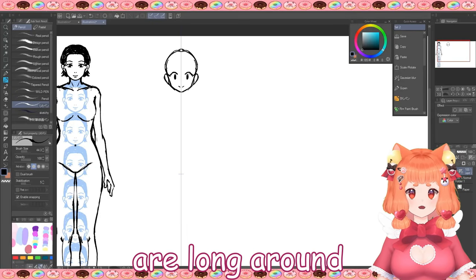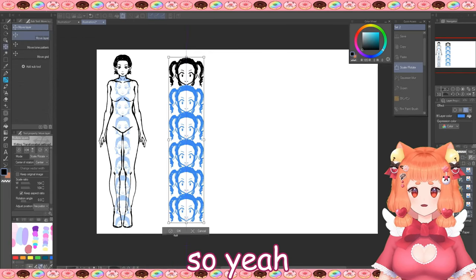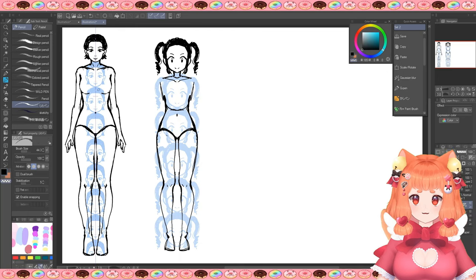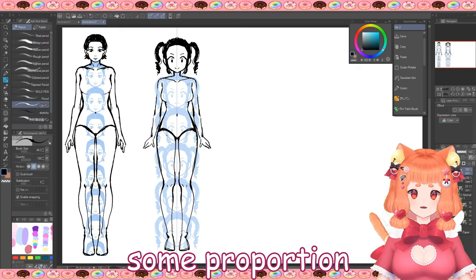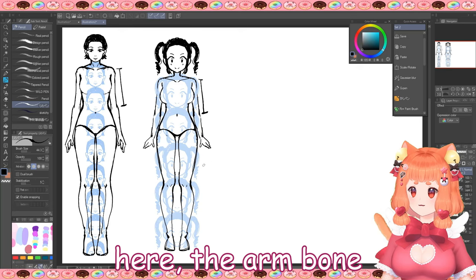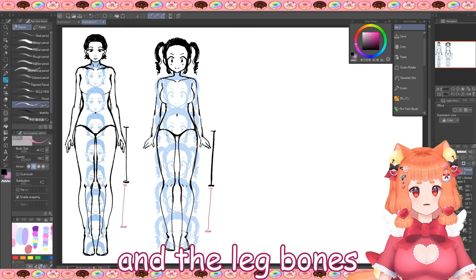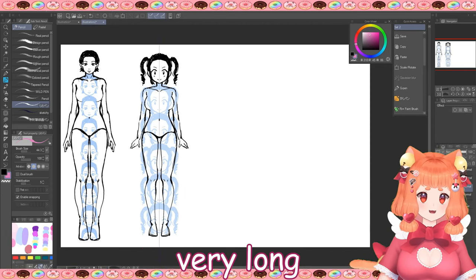Anime characters are around 6 heads long because compared to realistic characters, the head is bigger — so it's stylized. The neck is slimmer and some curves are exaggerated on purpose. Even if it's a stylization, it's still nice to follow some proportion and anatomy rules. For example, the arm bone is longer than the forearm bone, and the same goes for the thigh and leg bones. The femur is the longest bone in our body, so don't be afraid to draw thighs very long.